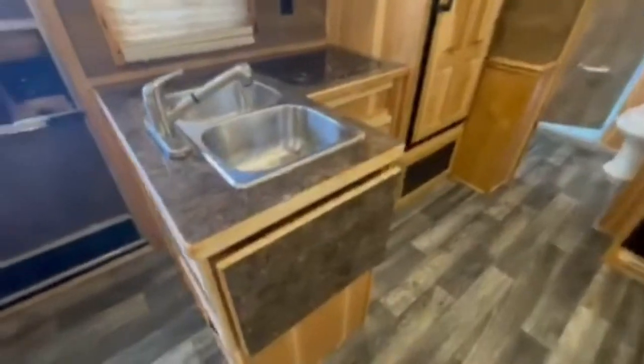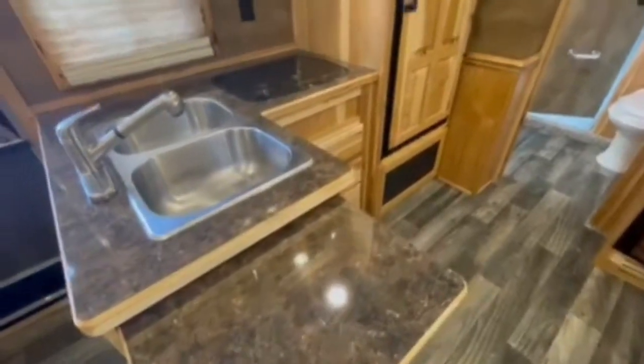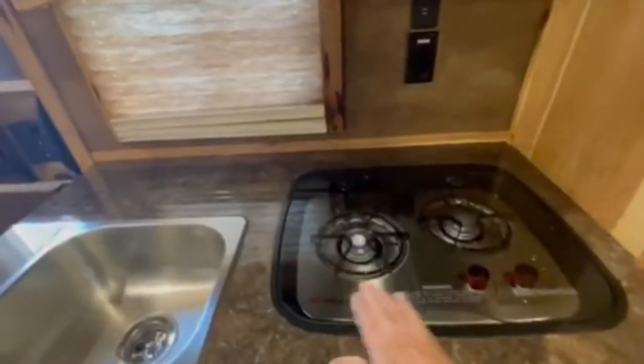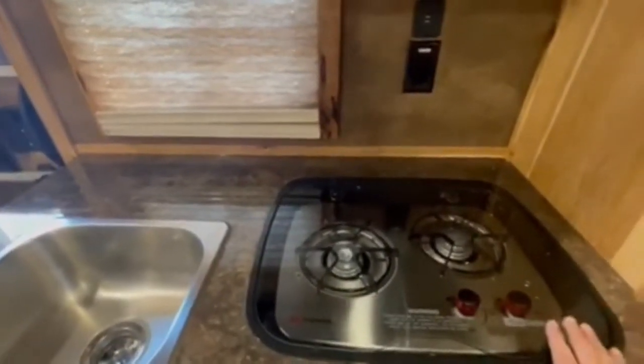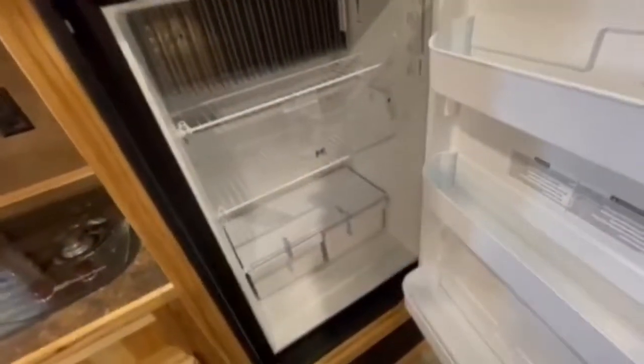This has also got your upgraded countertop — see how shiny it is. Dual stainless steel sinks. Recessed cooktops; you can set your pots down here on the extended cabinet. Got your nice big oven. This has got your freezer — gas/electric — and fridge, gas/electric. All soft-touch; just wipe it down with a sponge. Another example of the hickory.